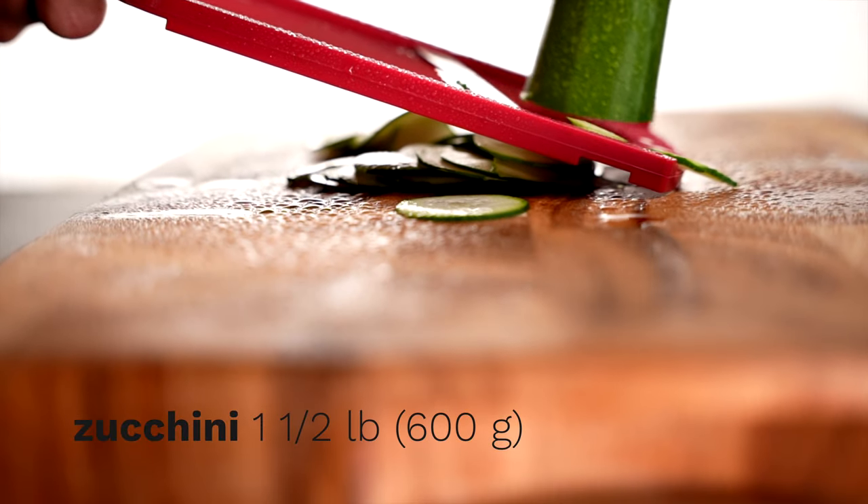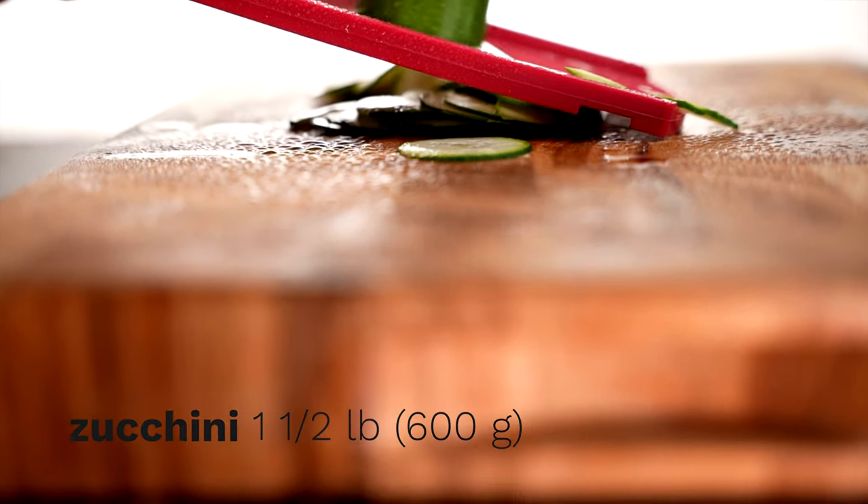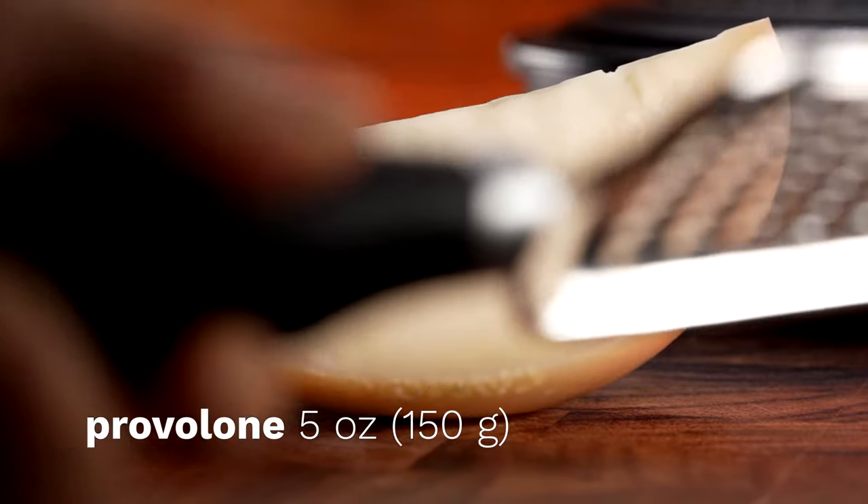We start by thinly slicing a pound and a half of zucchini — we're talking potato chip thin. A mandolin makes the job easy. We'll also need 5 ounces of shredded provolone cheese.